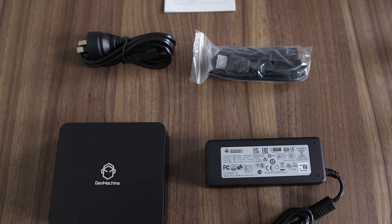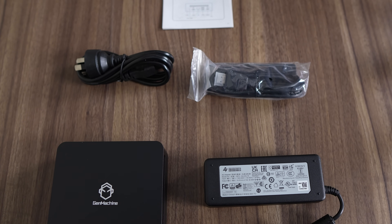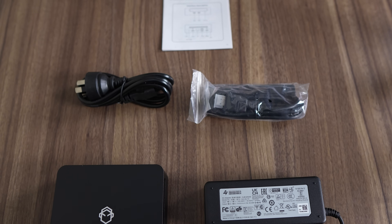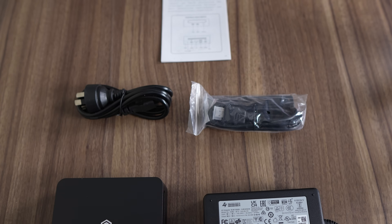So the price is amazing, but does it come with anything else? Yes it does. The Gen Machine Mini PC comes with a 19-volt 90-watt power supply, an HDMI cable, and a VESA mount, which matches most other brands in the accessory department.